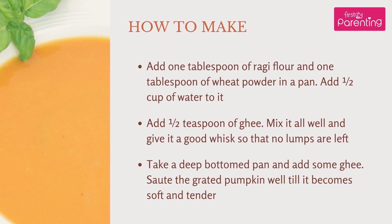How to make: Add 1 tablespoon of Raghi Flour and 1 tablespoon of Wheat Flour in a pan. Add 1 and a half cups of water to it and 1 and a half teaspoons of Ghee. Mix it all well and give it a good whisk so that no lumps are left.